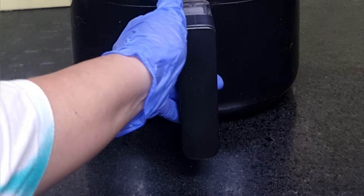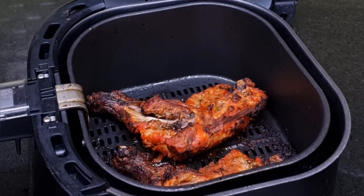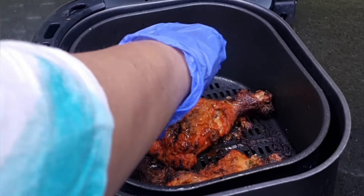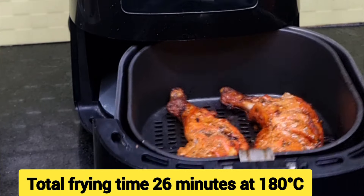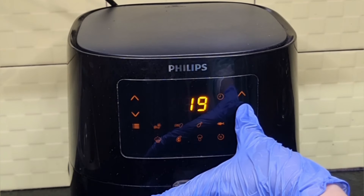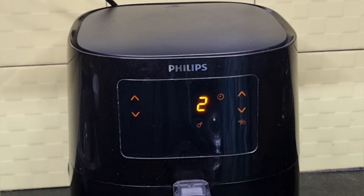After the total 24 minutes, remove the basket and check if the chicken has been cooked perfectly. The chicken needs two more minutes for a crispier exterior, so slide the basket back in and cook for two more minutes at 180 degrees centigrade. In total, I have air fried this tandoori chicken for 26 minutes. We can always increase or decrease the time according to our taste.